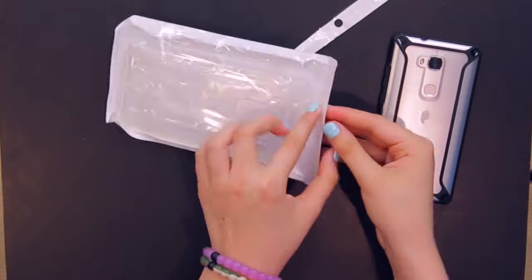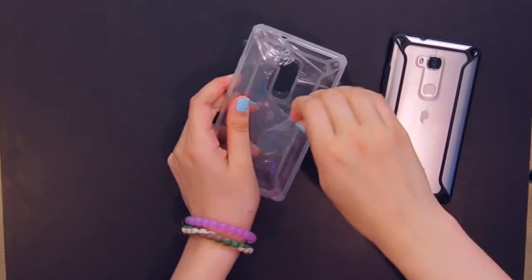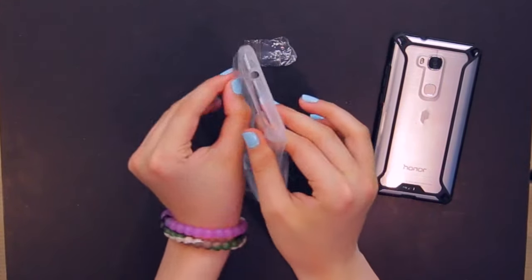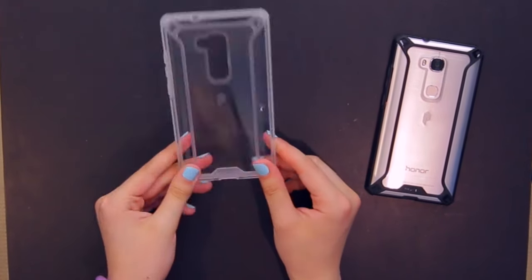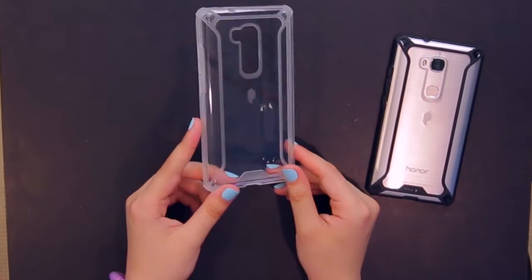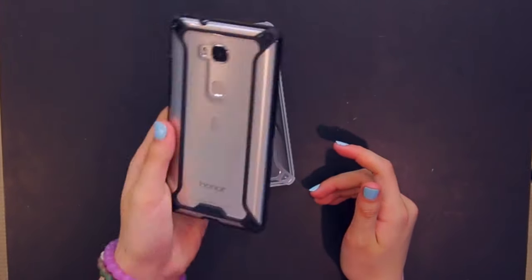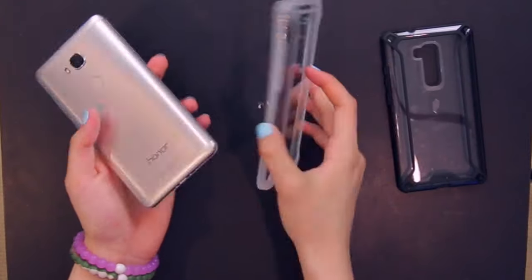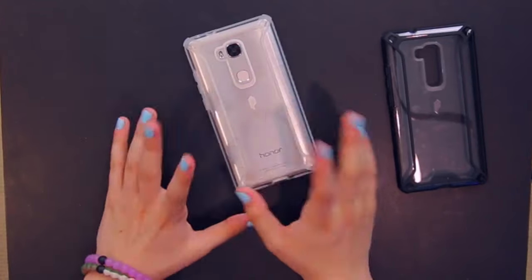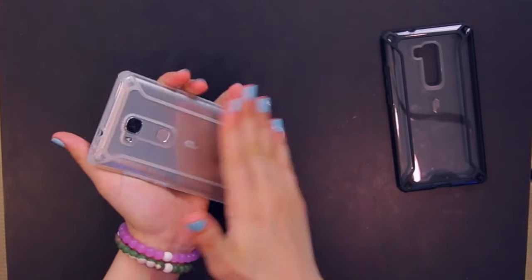The black definitely accents the silver really nicely. Now let's take a look at the white option. Just like the black case, this one is also clear with white accents — the white is an opaque white. I definitely like the way this one looks as well, so let's pop the phone out of the black case and put it into the white one.